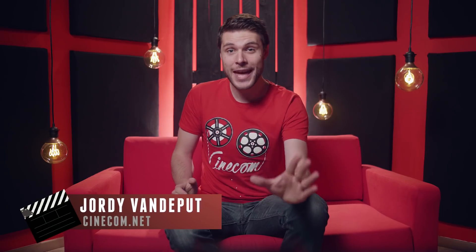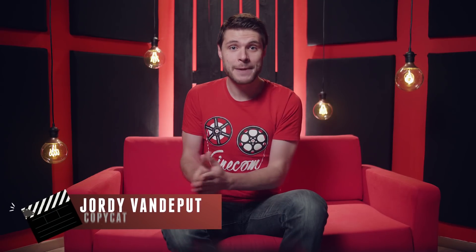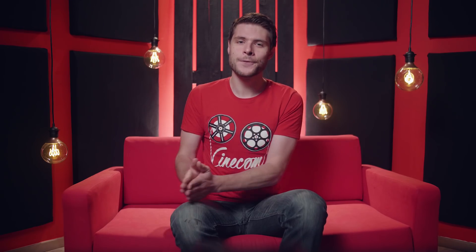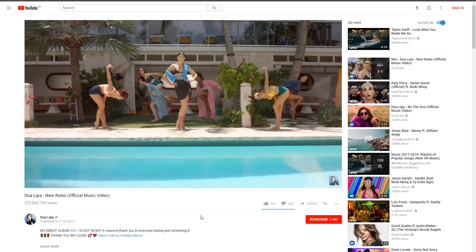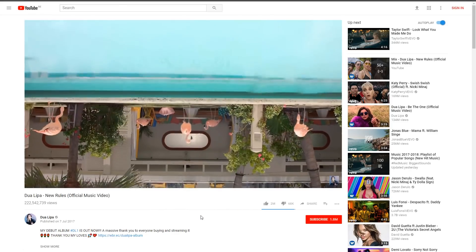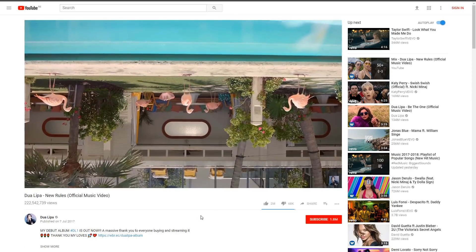Hey folks, Jordy here from cinecom.net and welcome to Copycat Friday, where we recreate a popular film technique. This time we're inspired by a music video from Dua Lipa. They've done this awesome transition where you can see the camera fall through a swimming pool and in the opposite world the dancers are like flamingos.